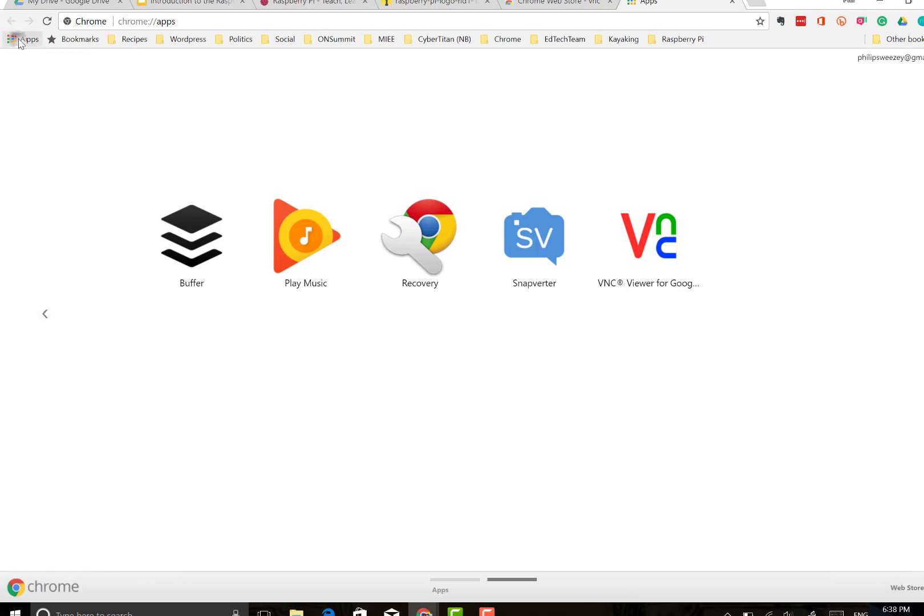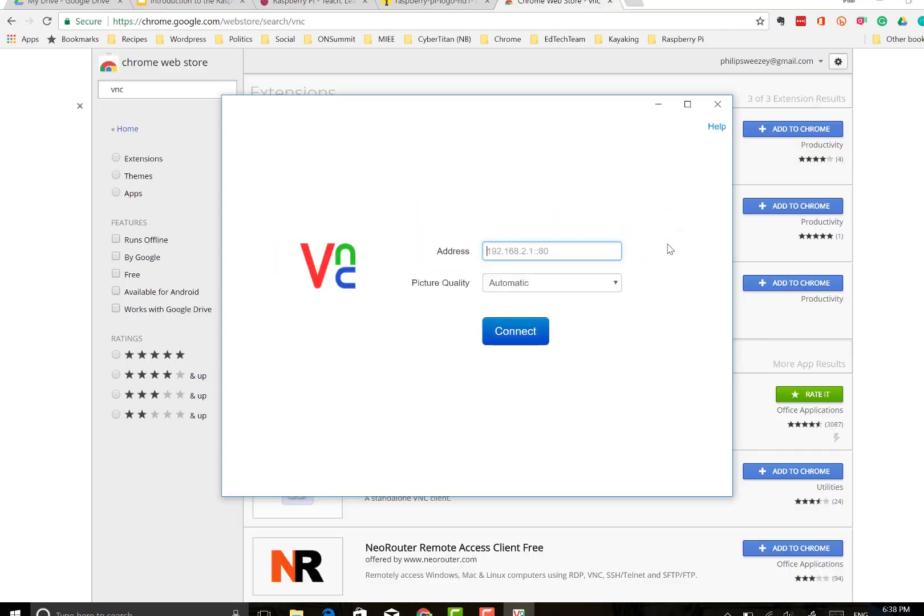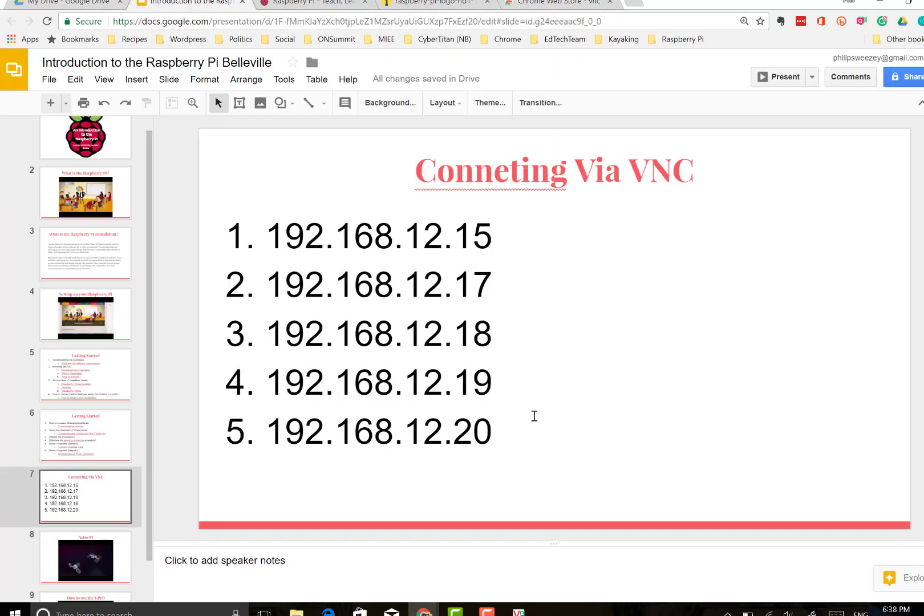To get back to it, just click over into my apps and scroll through the list until you find it. Now we're going to want to plug in the actual IP address so we can connect.